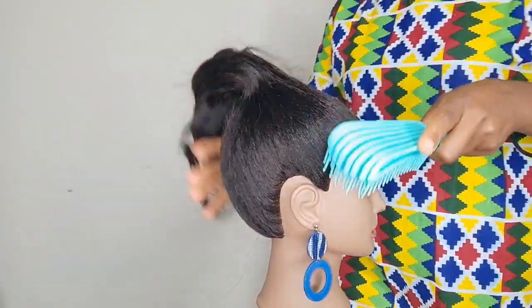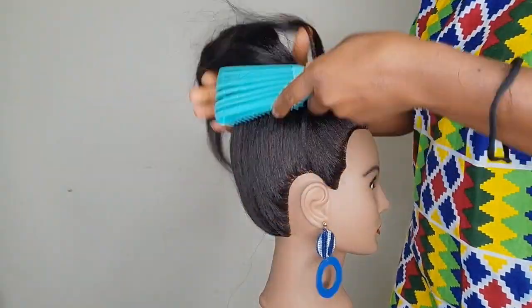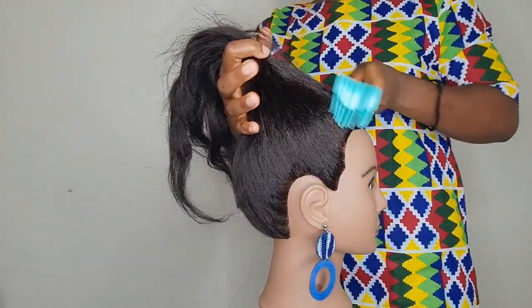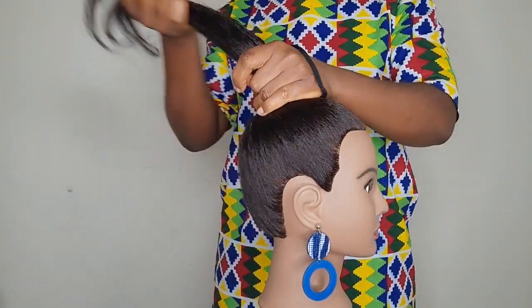We're going to use our mannequin head. We're going to put the hair in a bun, and I'm also going to use bobby pins to secure the afro puff on the head. It's very easy — keep watching and see how I do it.